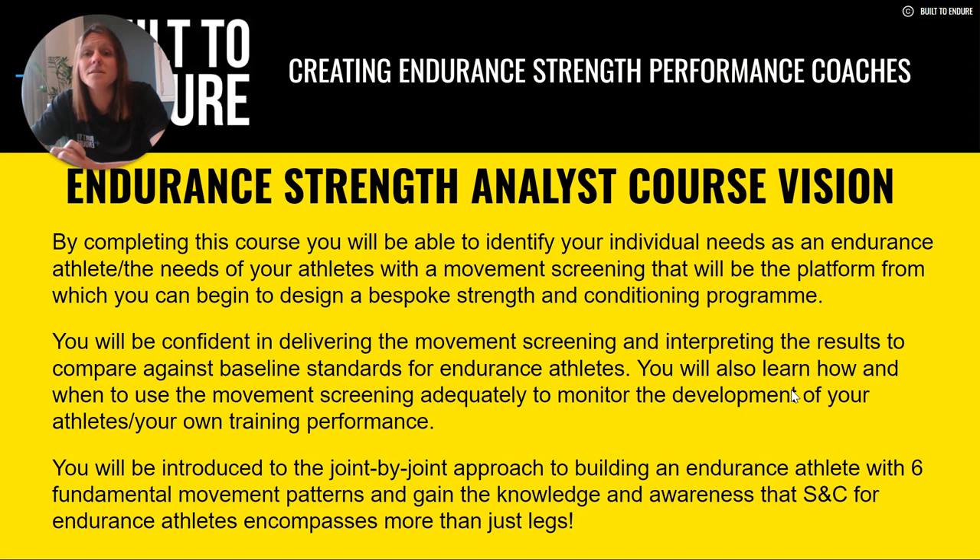The vision of this Endurance Strength Analysis course is to allow you to identify your individual needs as an endurance athlete, or the needs of your athletes, with a movement screening that is the platform from which you can begin to design a great strength and conditioning program — bespoke and tailored to you or your athletes and their needs. That's the game changer between a cookie-cutter, generalized plan and one that addresses your strengths, weaknesses, asymmetries, where you fall apart in a race or training, or what you do great — because a generic plan is the same for everyone and has no understanding of the athlete in front of them.